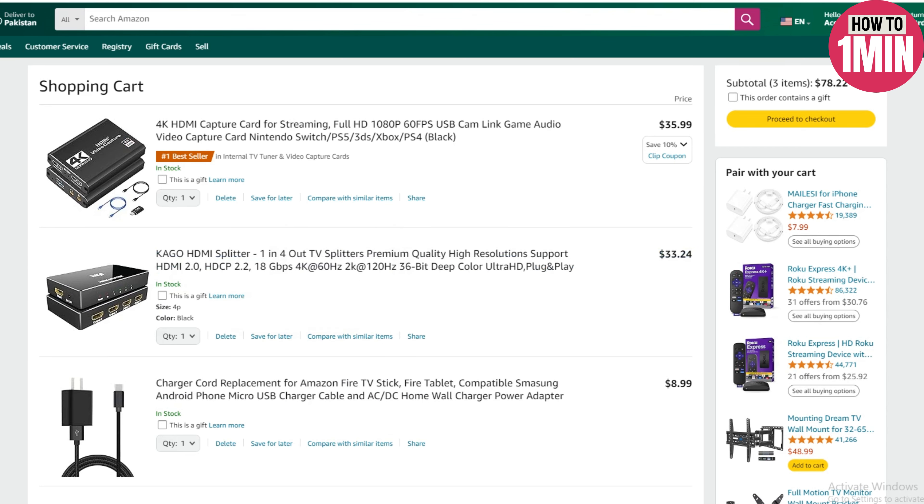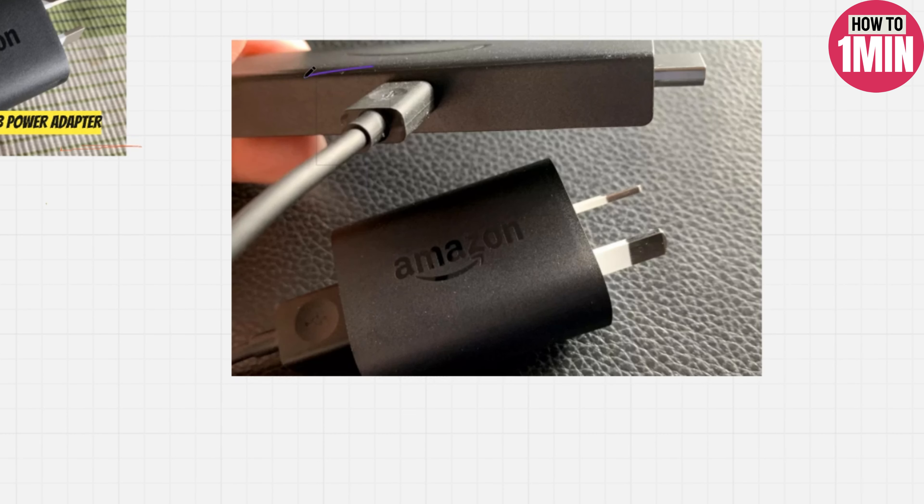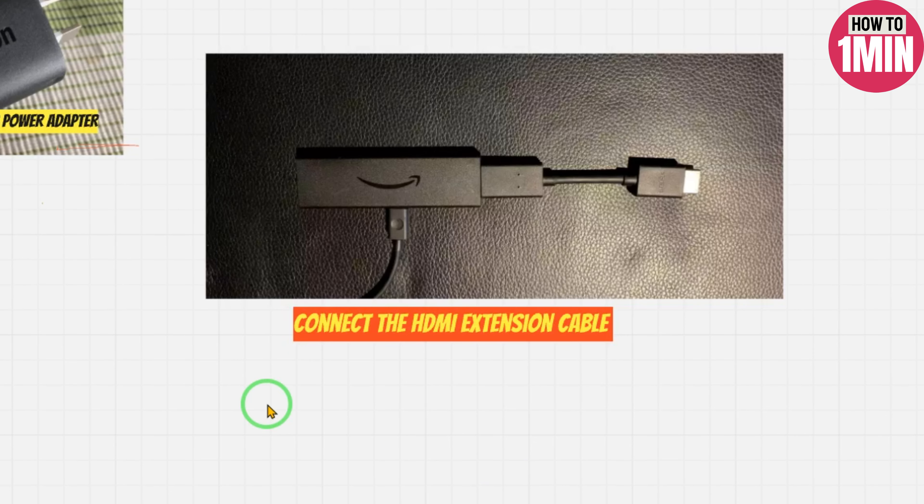If your Windows device has two USB ports, plug the Fire Stick USB cable into one to charge it. If it doesn't connect, use the USB power adapter. Plug the other end of the USB cable into your Fire Stick.